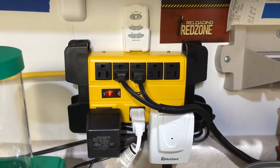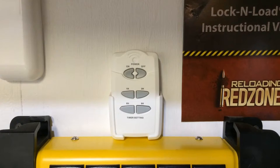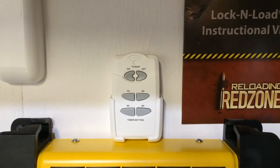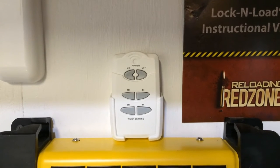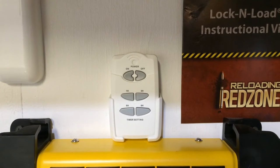Get a timer for your tumbler — check the comment section for a link to where I got mine on Amazon. The most important reason is getting consistent cleaning results. For the first cleaning before sizing, I clean for one hour just to prep the brass. Right after sizing, to get the lube off, I clean for another hour.